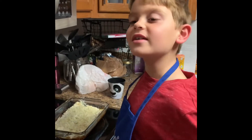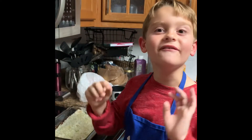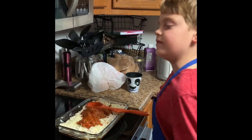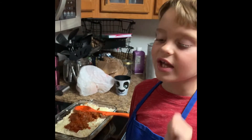We are now going to repeat the last steps in our cooking dish. We are going to spread the ground beef and then use the rest of the mozzarella. Watch as I do that same thing.